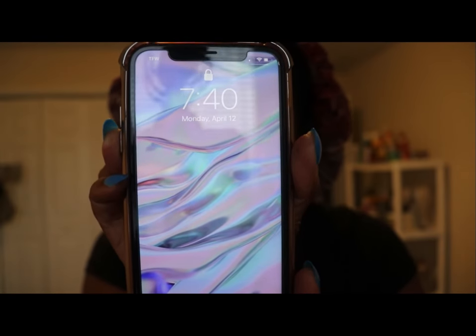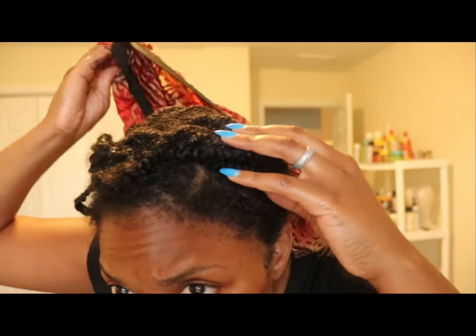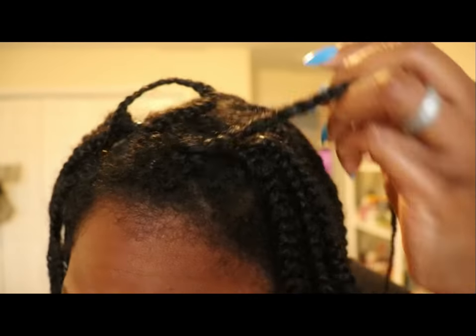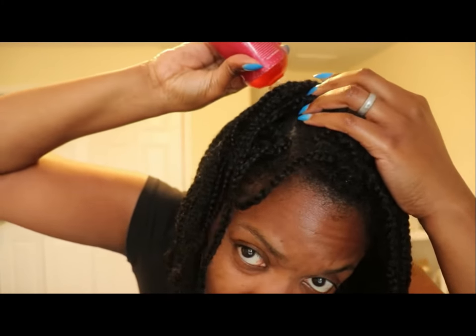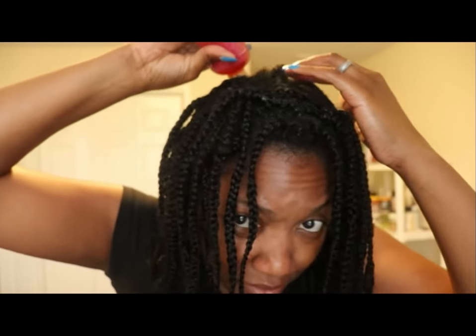The next date I filmed was April 12th. I'm going to show you how my hair was looking and also show you some of my new growth. This is my hair exactly two weeks and one day — 15 days later — after using the oil. I was putting the oil on my hair twice a week. You can use it every day, but personally I don't even use my regular oil every day, so twice a week was fine for me.